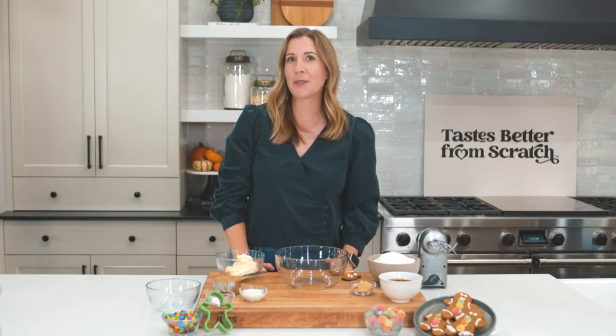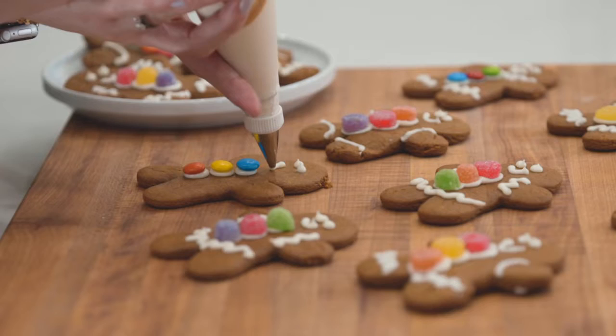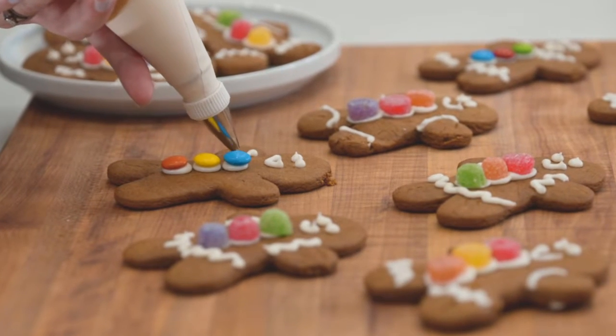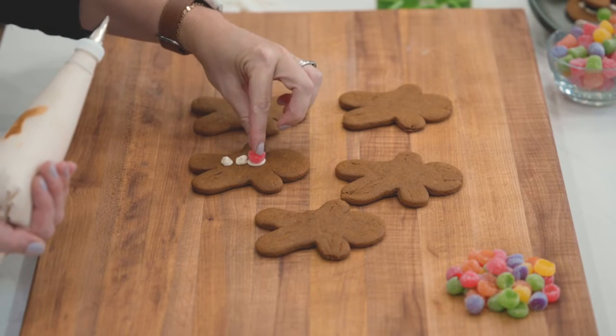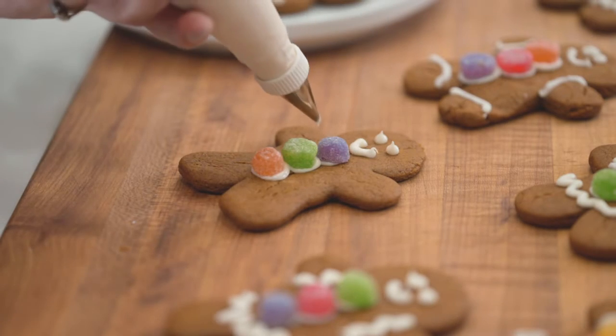Hey guys, I'm Lauren from Taste Better From Scratch and today I'm gonna be showing you how to make classic, super cute, and fun gingerbread men cookies. The days of those hard and brittle gingerbread cookies are over because I'm going to show you how to make soft and chewy gingerbread cookies that everybody loves. Not only are these fun to decorate, they seriously taste amazing. So let's get baking.